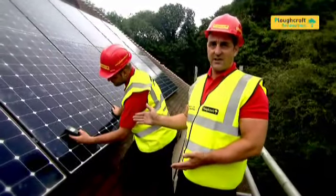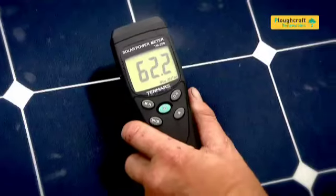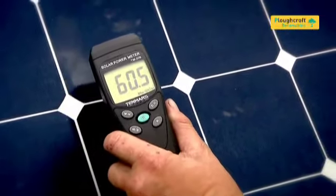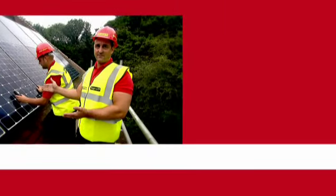What Alistair is doing here is checking the light radiation levels that are hitting these solar panels. This is so that we can check the calibration with the electrician internally.